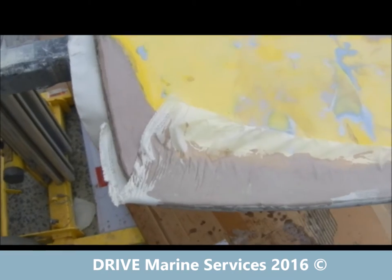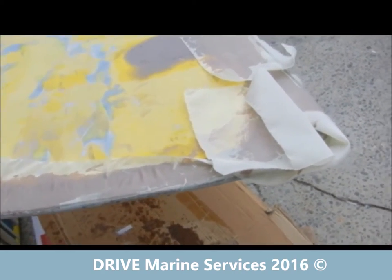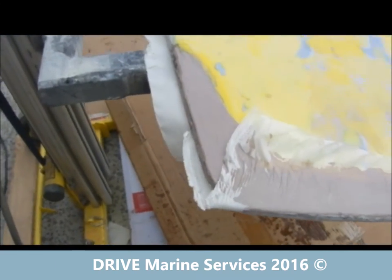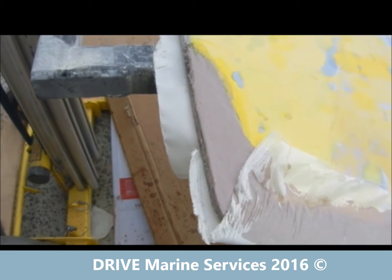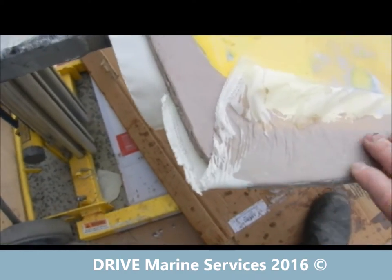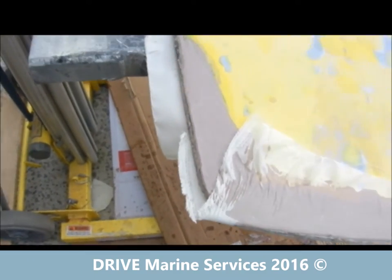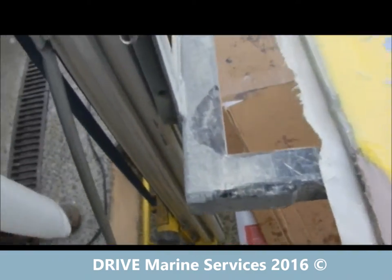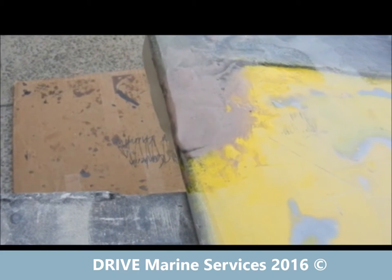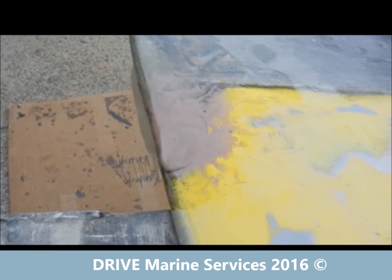We're finished glassing the centerboard now and we're just going around touching up and doing a little bit of fairing to level it off, then we'll sand it. We've put some gluing and filleting filler down with the Boatcoat, and beside it you can see where we've already done it and put peel ply over it. The peel ply helps level it and hold it in position. If you look down here you can see how it's sagged — by putting peel ply over it we'll hold that in place and fill it up.